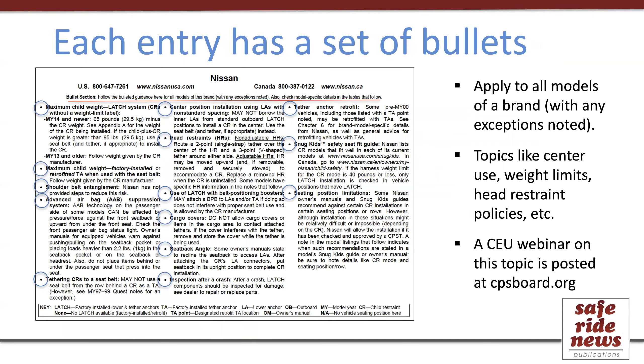Each brand entry starts with a set of bullets, and a description for how to use the bullets is provided with each entry. These bullets are very important because the information contained in them applies to all the vehicles of the brand — it should be added to any model-specific information that gets looked up. This is where you'll find such things as the Latch weight limits, center use borrowing, and general policies about head restraints, among several other topics.